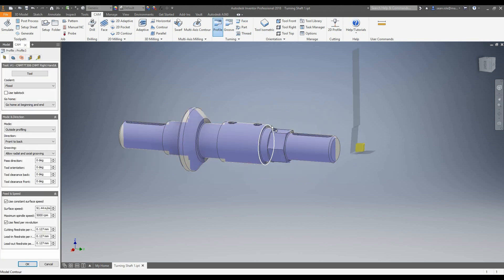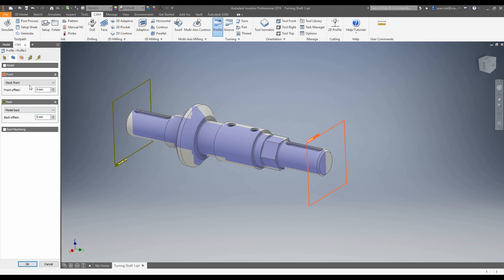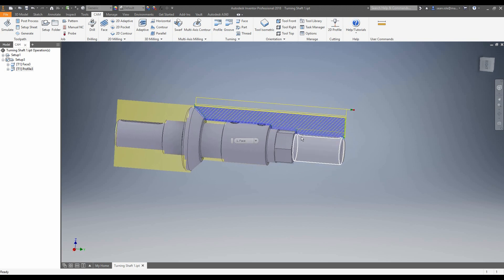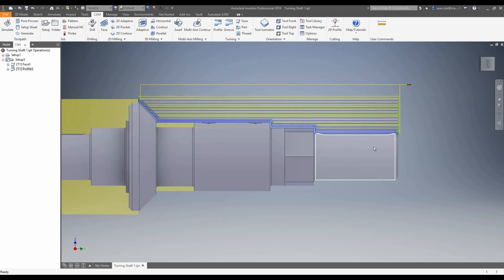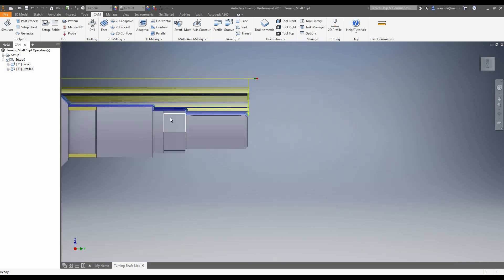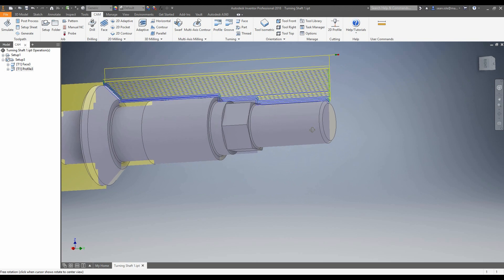Now we're going to add a profile. This works the same way as turning. I'm going to say I want it to be doing no axial grooving, and I want it to be confined between the front face — the model front — and a selection, which will be this geometry here. We've got our turning toolpaths in, we've faced it, and as we can see from the side view now we can actually see what that spun profile is doing. It's running across the extremities of this part, finding the extremities of this hex, and creating a toolpath to those extremities. It's exactly what we want.